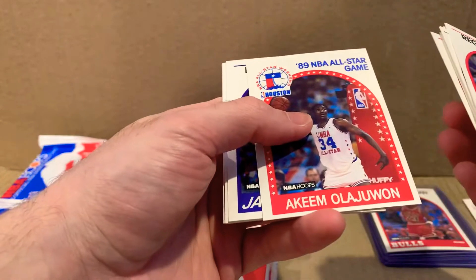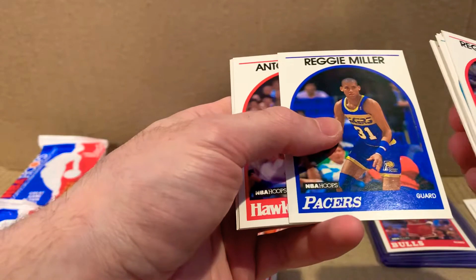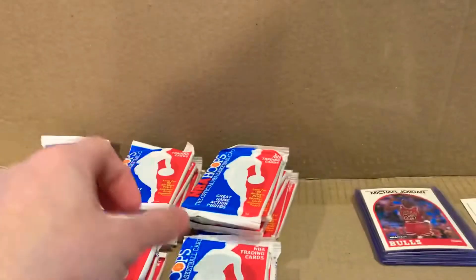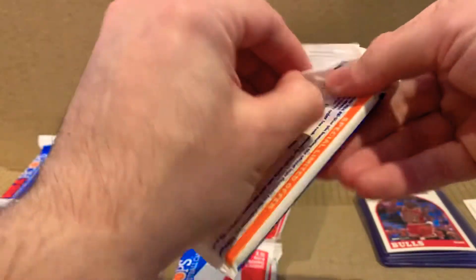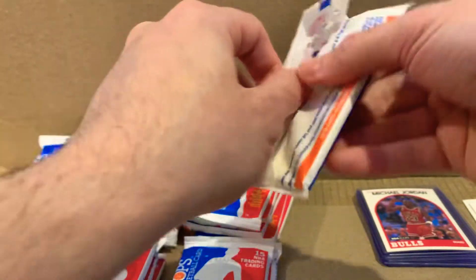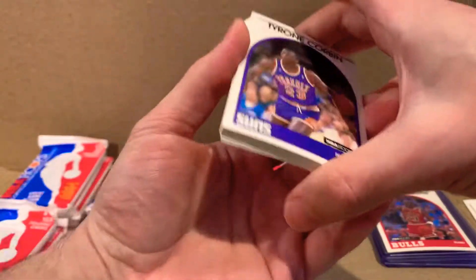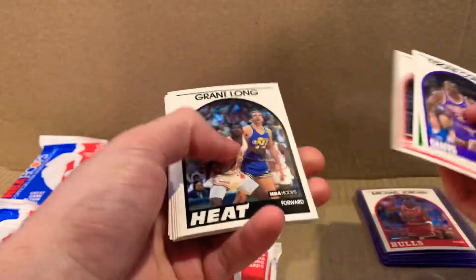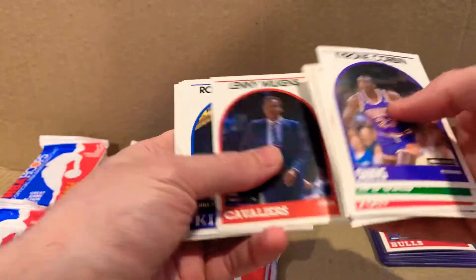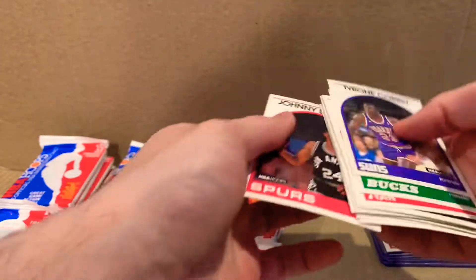I keep seeing all these red cards and keep thinking they're Jordan cards — wouldn't that be great. I lost track of what pack number this was; I could probably count all the other ones but I don't know if it matters that much. Nothing in this one.